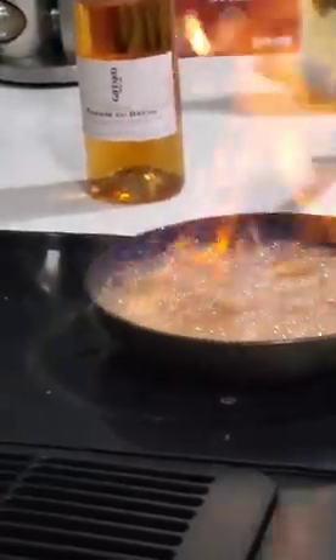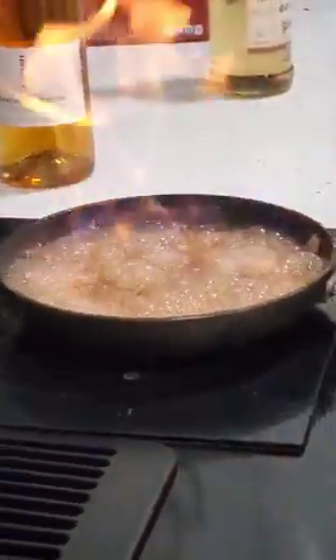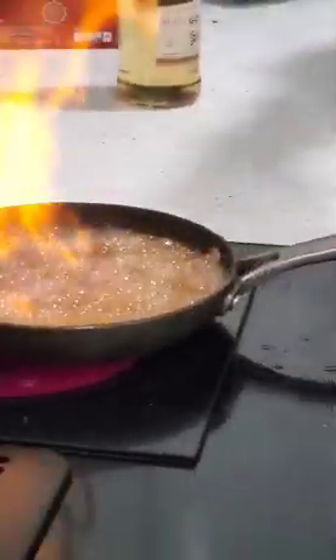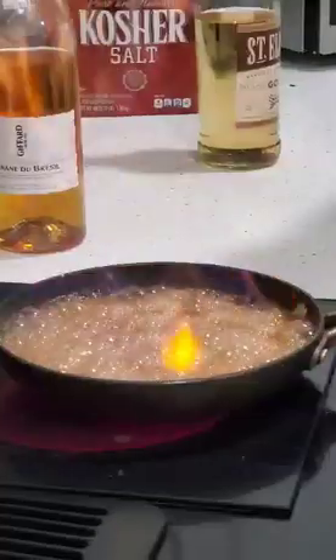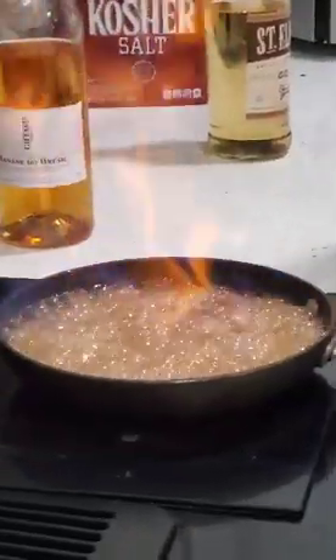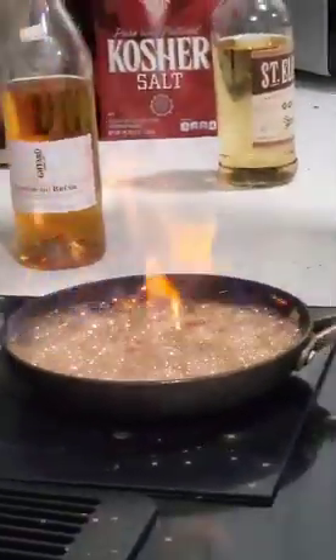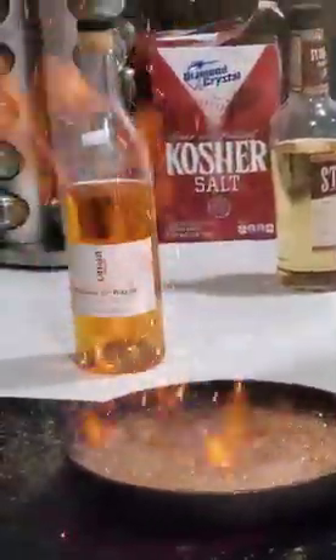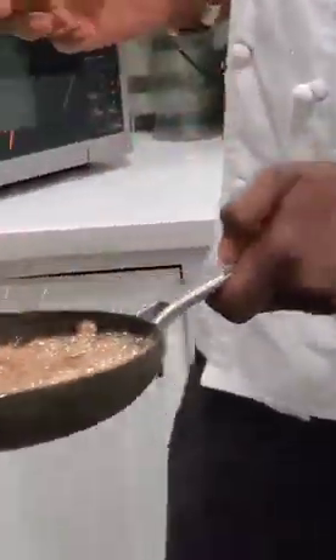Do you have to do that? Is that just for effects? No, that burns off — the alcohol burns off. The alcohol, yeah. Any suggestions for first-timers that want to attempt to do this recipe? It looks like you might singe your eyebrows. Okay. Oh, that's pretty cool. It's like a campfire.